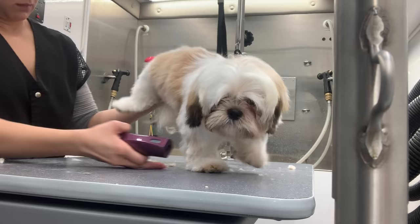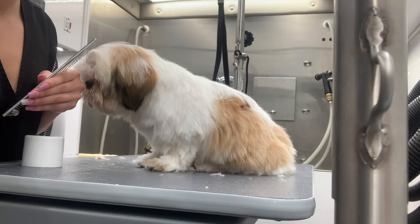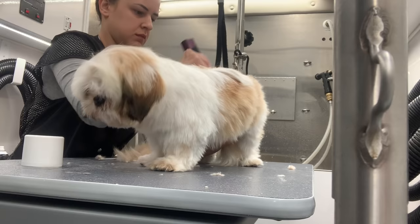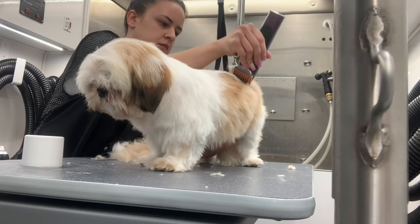I'm going to use a number one comb on his body — this is how it looks — and I have a 40 blade under that. First I'm just going to comb him one last time to be sure there are no tangles, because if you are using a comb and there are tangles, it's not a good mix — you will leave marks. Most dogs really don't mind this process; it kind of feels good to them. It's like a massage — almost like little fingers running through their fur — so they're most likely to doze off.